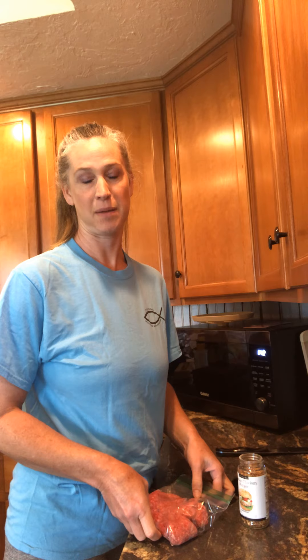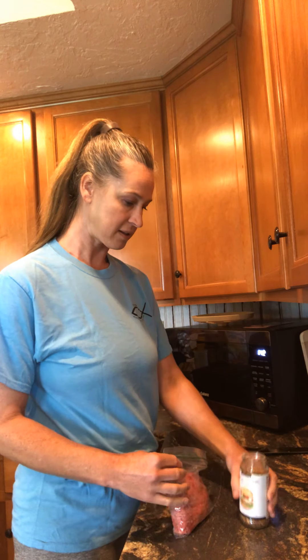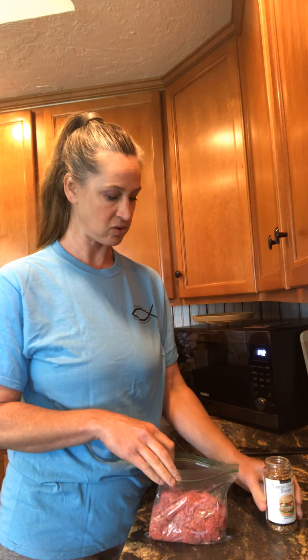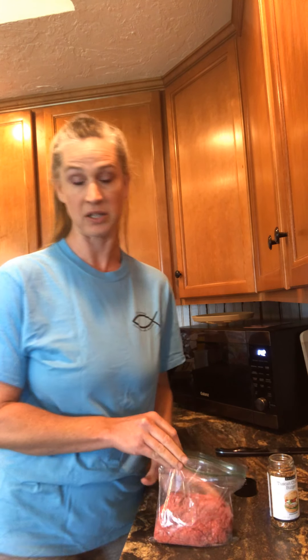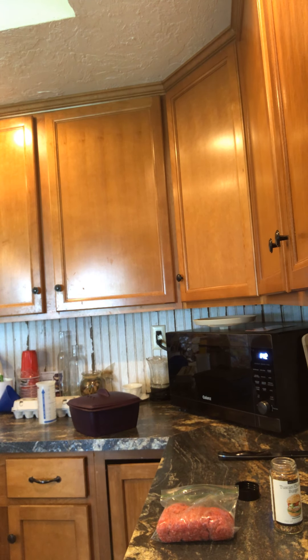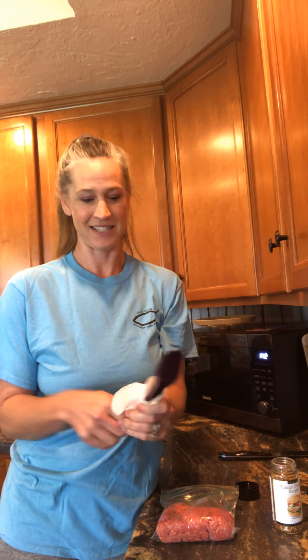I'm making ground beef, lean — I think it's 90/10, it doesn't have very much fat. I've got my hamburger here and this Tuscan Chicken Burger seasoning from Epicure. We're just going to put some in there. My measuring spoon is just wet, not dirty, but I'll let you guys see how it works.